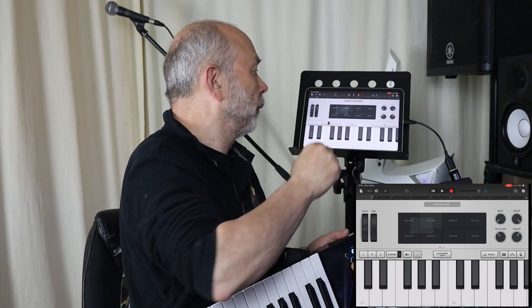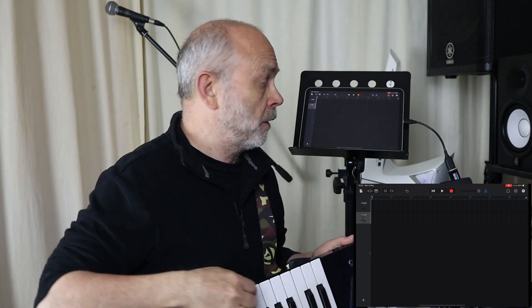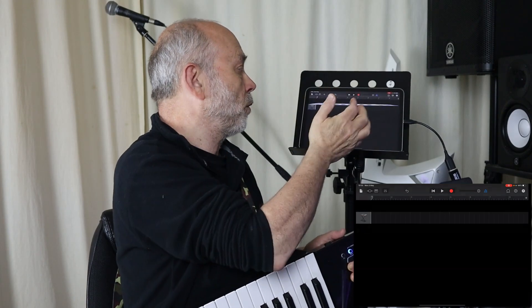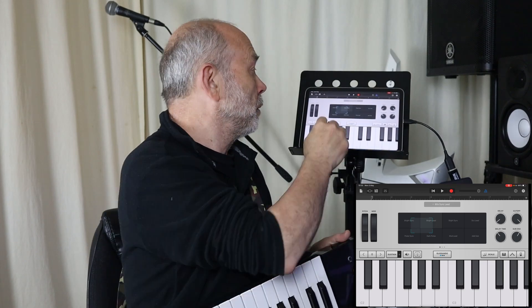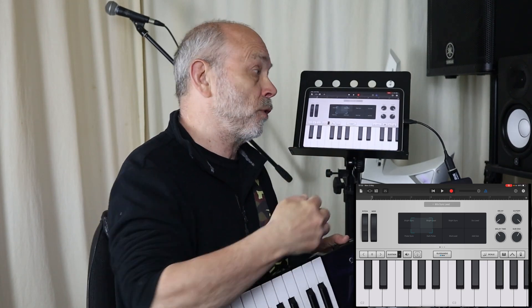If you go back to the track view you won't get any sound out of the Vortex, because the only time you can get sound is when you've actually got an instrument open on the screen. The Vortex also will not change instruments, so if you want to change instrument you're going to have to do it manually.